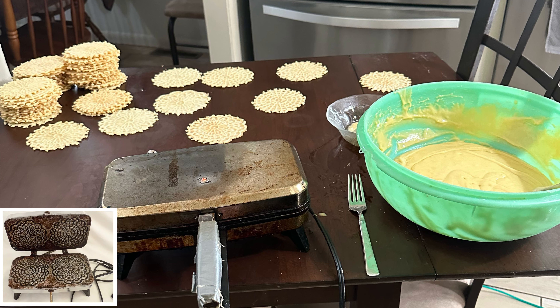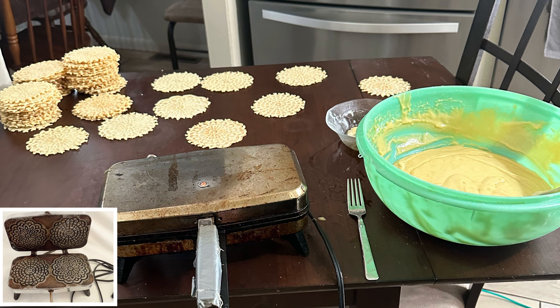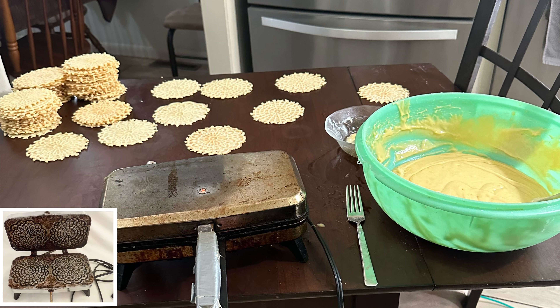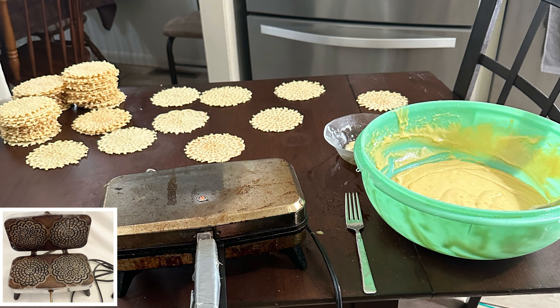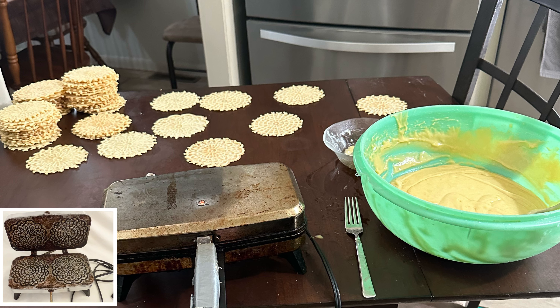So, I went online and I googled this exact pixel maker and found a picture of it so that I can show you guys what it looks like open. So, as you can see, like I said, you can make two at once. And also, it is a tad bigger.